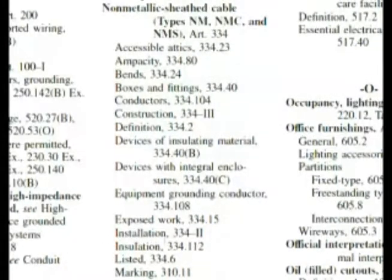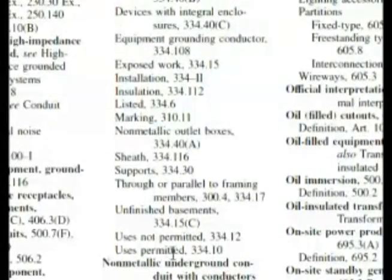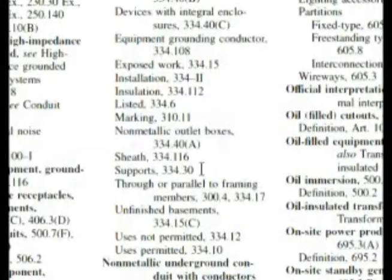Installation right here could account for many things for NM cable. Going down a bit, we have uses permitted, uses not permitted — it could be in there. Here we have supports, which could be similar to being secured. Here's installation: 334.112. We haven't really found something broad in general, so the test technique is to look at our answers and see if we can find something that fits.